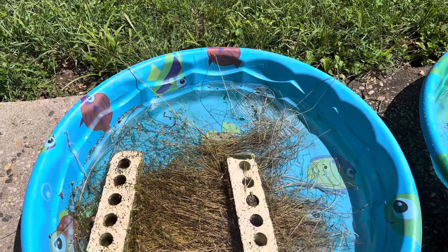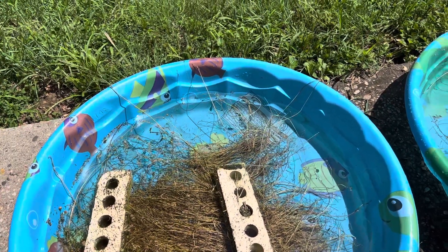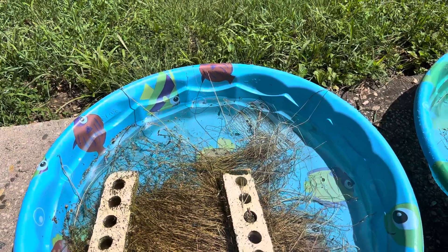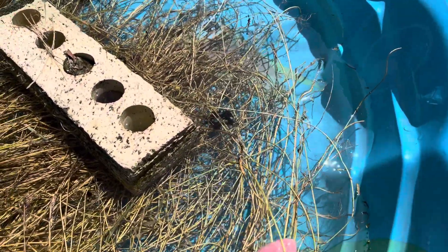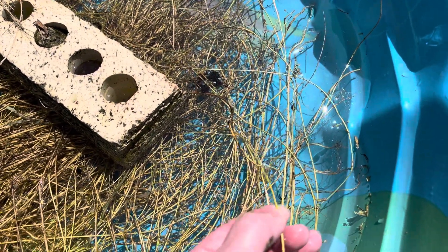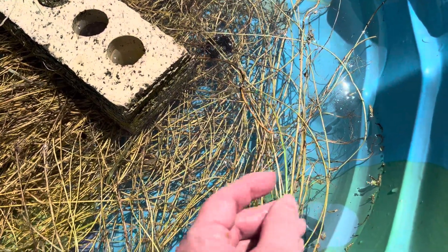Anywhere from three days to about seven days. My experience is that the warmer this water gets, the quicker it will ret. Retting is just rotting this outer bit here. Inside is where the flax fiber is, but it's stuck to this outer part. So once I rot this outer part, the inner fibers will emerge — and that's just a beautiful sight.